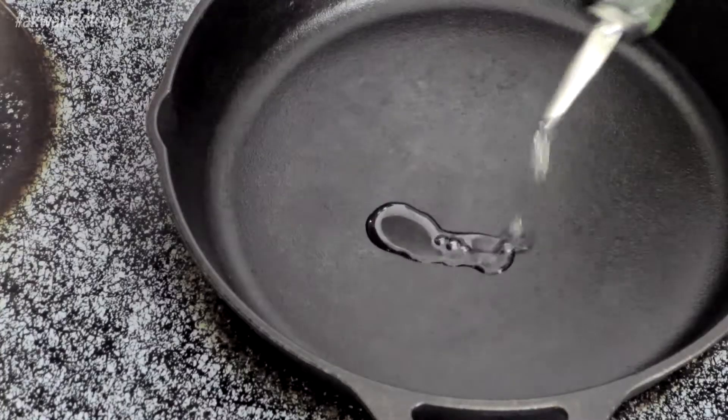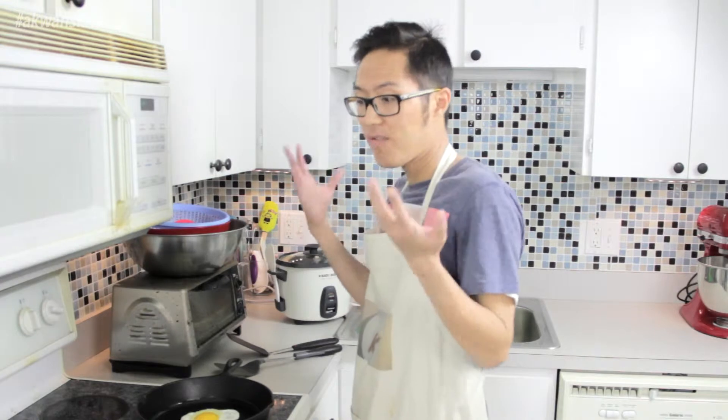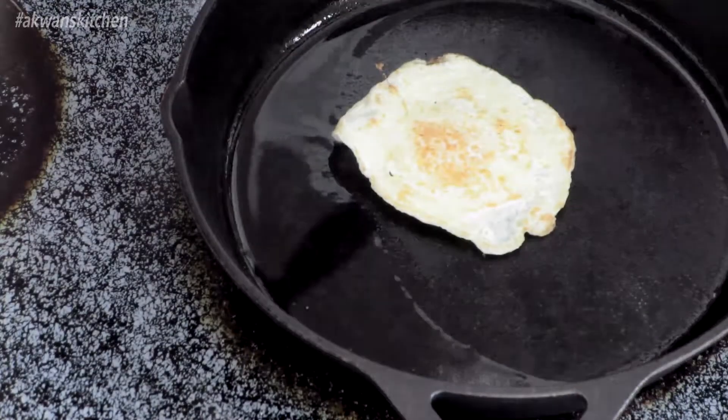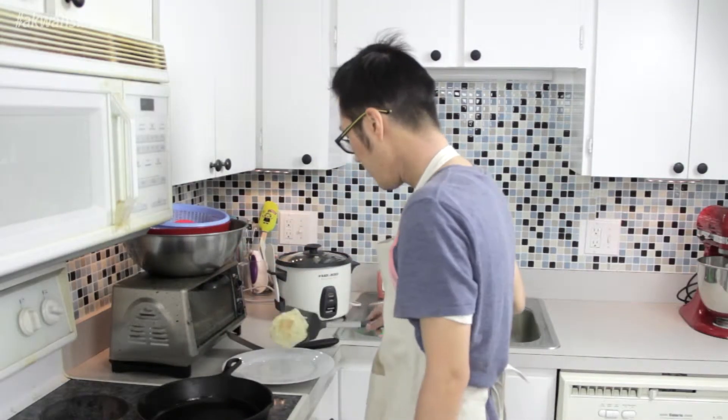First, heat up some oil. So now that the oil is heated up, I'm going to fry up the egg first because it's easier. So how do you like your eggs? Do you like them sunny side up, over easy, over medium, or scrambled? Well, scrambled is not a fried egg. I actually like mine over medium. Now I can flip it. And now I can take the egg out — put it aside.